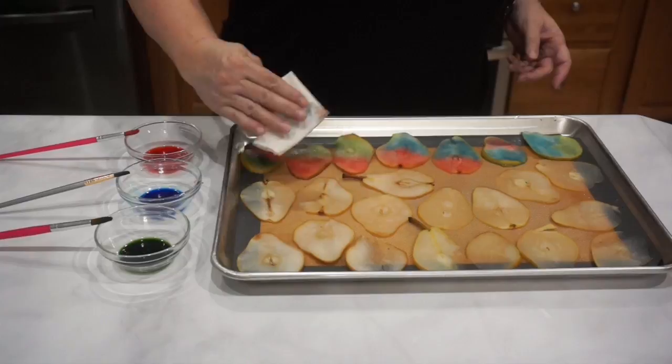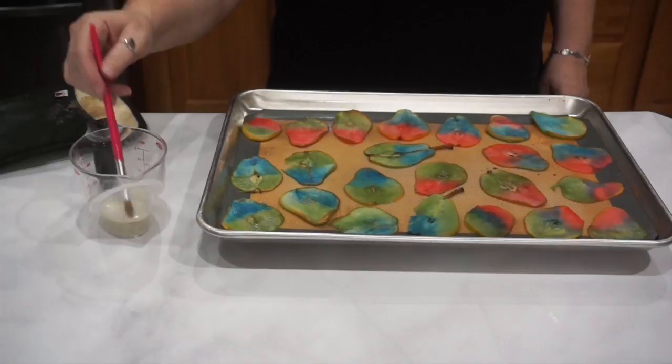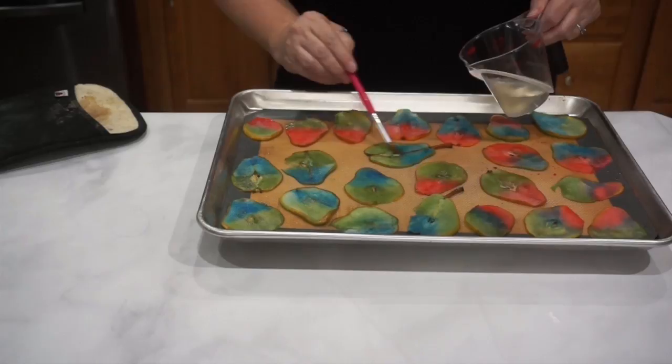After 20 minutes, take them out, flip each one over, and give them a coat on both sides with some plain simple syrup directly from the pan. This is going to help give your stained glass pears a really nice translucent and sparkly feel.